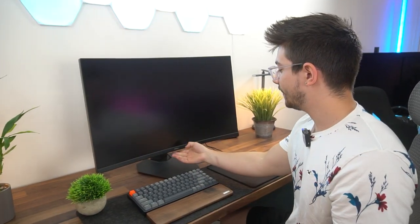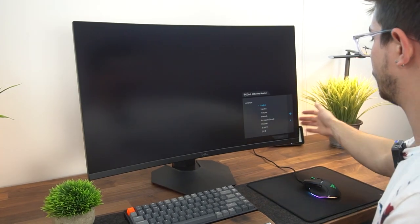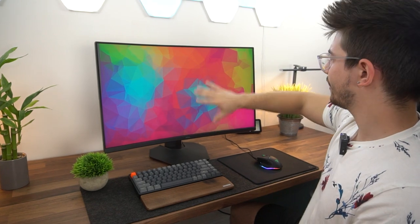Let's get this thing hooked up, give my first initial gaming impressions, and do a ghosting test. Now that it's all set up, let's turn this thing on. I do like that they have a dedicated power button with a little light. Right off the bat you choose your language. Overall it's pretty, it's big — 32 inches.